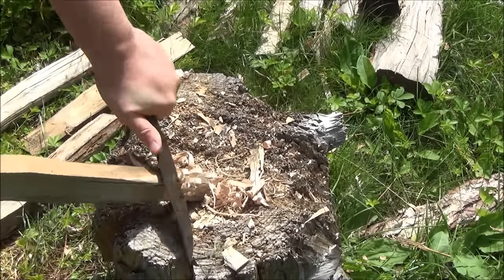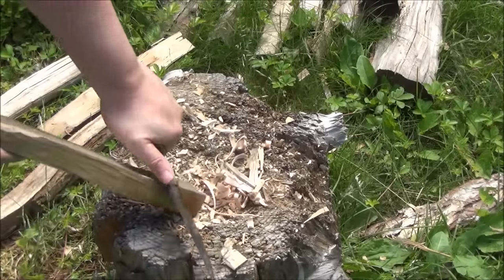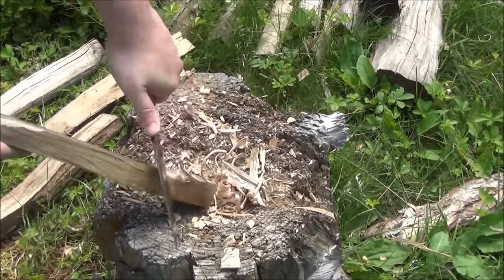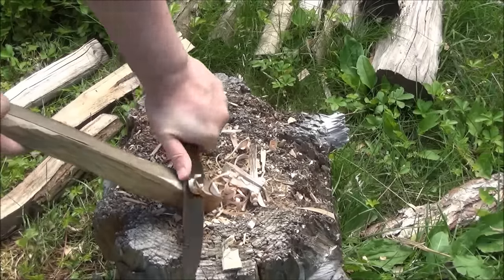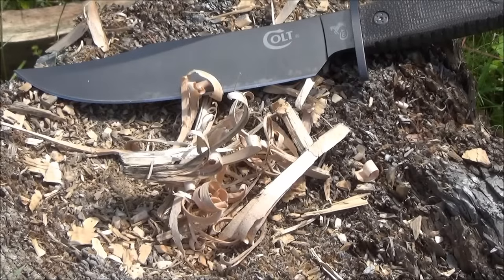So what can you do with this knife if you're not going to baton with it? You can slice things, cut cordage, make shavings to start a fire, and carve things. The extremely pointed tip would also be good for stabbing.